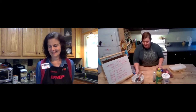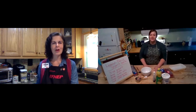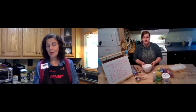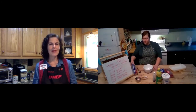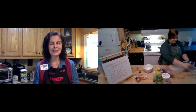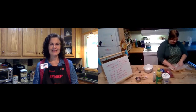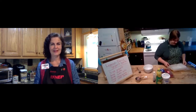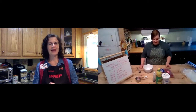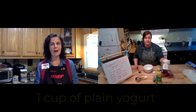This seems like a pretty simple recipe. You do have to be a little patient for it to freeze in the freezer. First, go ahead and line your baking sheet with the wax paper. Of course, wash your hands first. Once that's done, in a large bowl you're going to combine one cup of the yogurt.